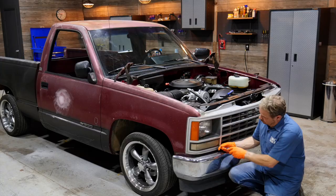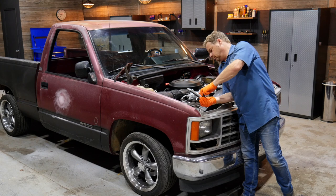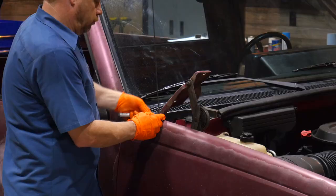It's always best to remove anything that your primer and paint might come up against — grills, taillights, door handles, mirrors, and moldings. It's just part of getting a professional looking repair, and it's what the pro shops do.